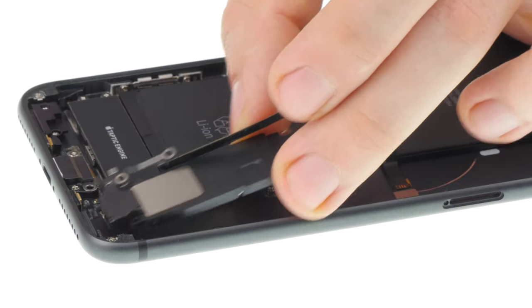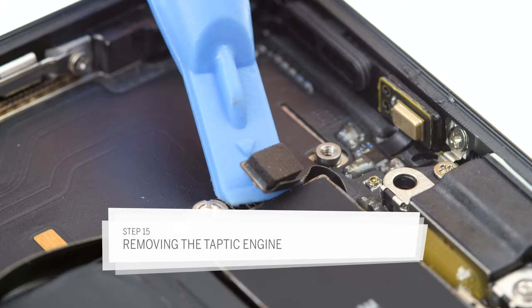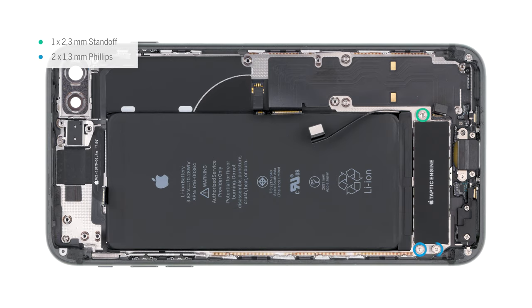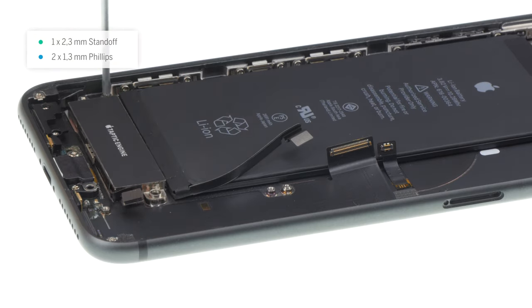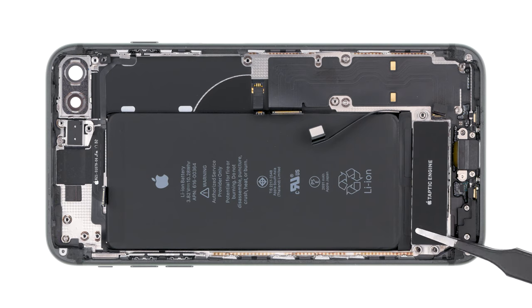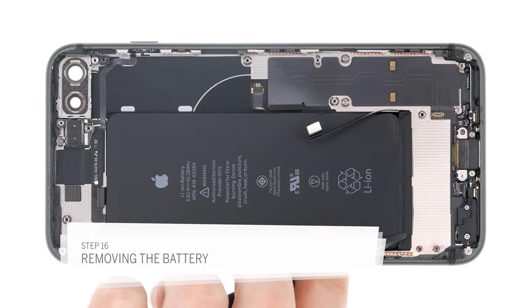The speaker is slightly glued to the frame. Now you can pry off the taptic engine connector. Now take out the taptic engine so you can reach the adhesive strips on the battery. Remove the screws of the taptic engine. One of them is also a standoff screw with a hole inside. Now the battery is free and you can unglue it and take it out.